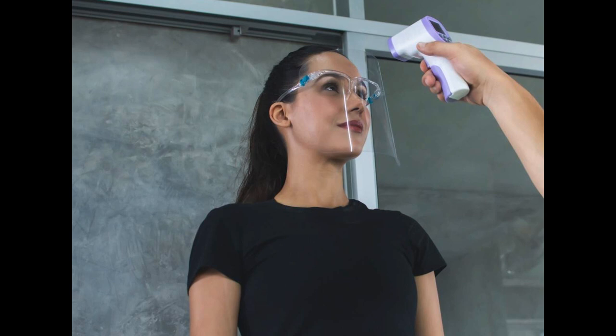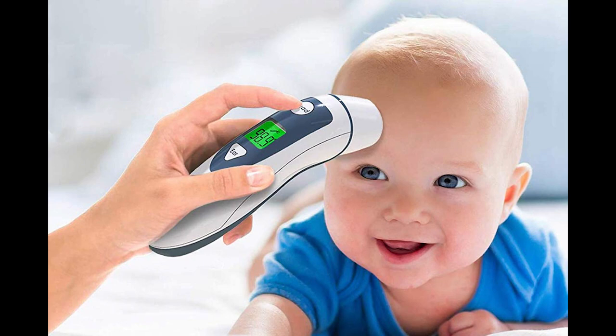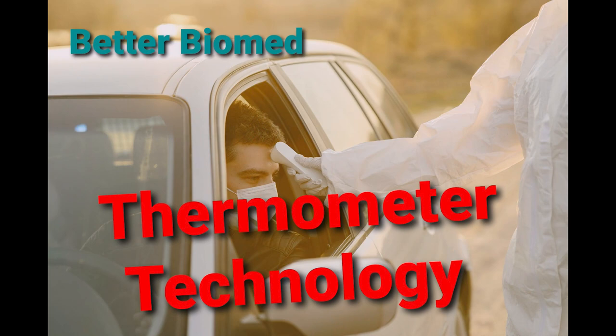If you like these kind of videos, please leave me a like and consider subscribing to my channel so you'll be notified when I release more videos on medical technology. Thanks again for watching.